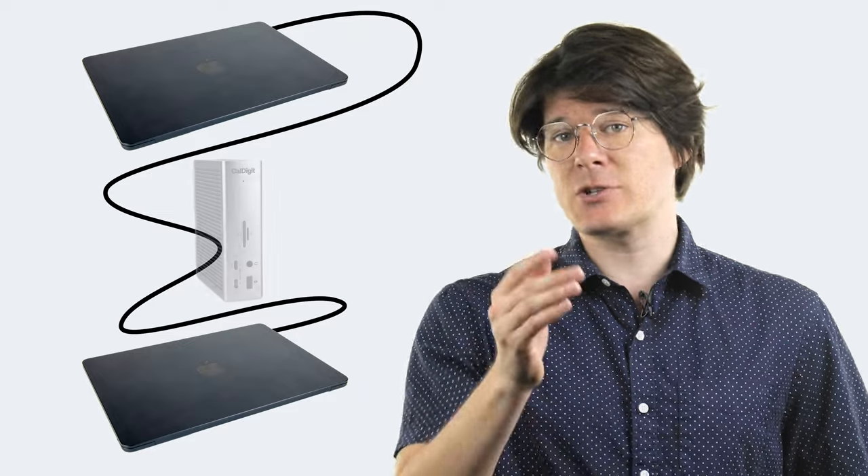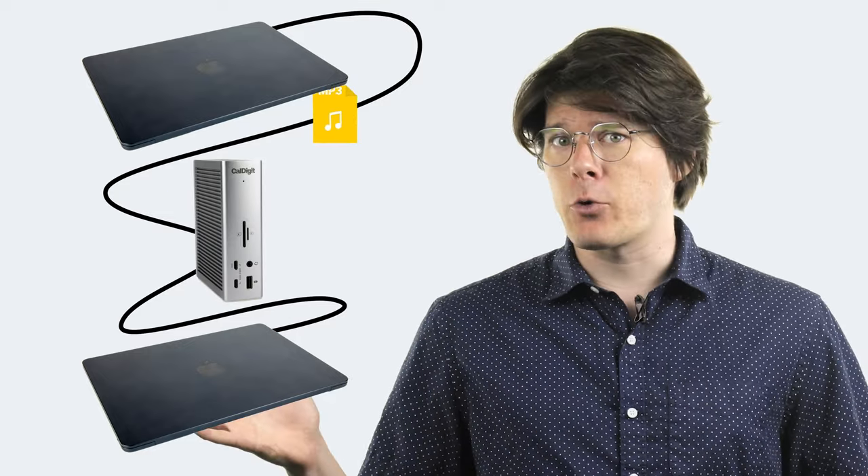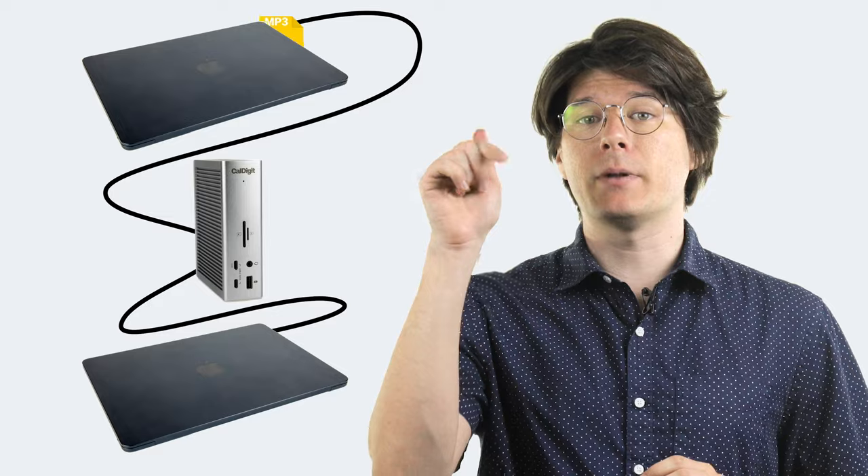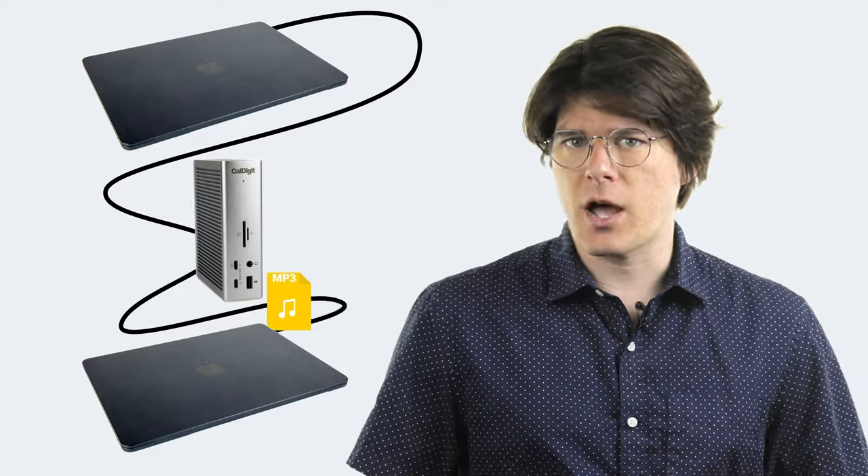However, if you're looking to transfer files between two Thunderbolt computers, this can be possible, especially through a Thunderbolt dock. This feature is called Thunderbolt networking. It's a little too complex to explain how to set up here, but we'll provide some supplemental links in the description below if you want to take a deeper dive.